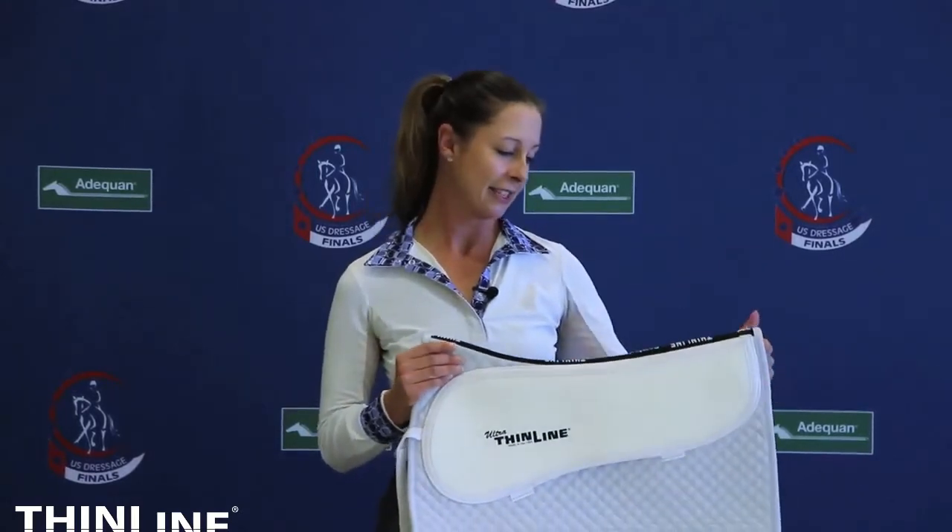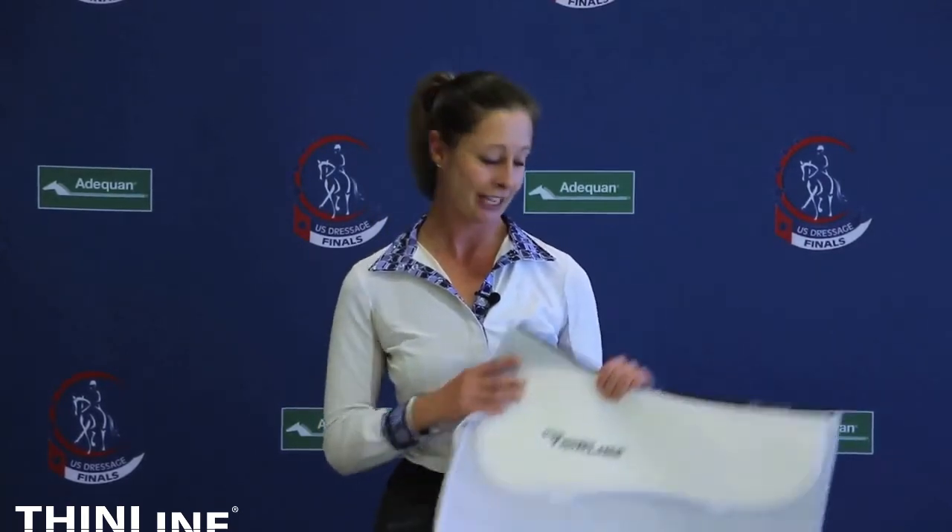And again, this special Thin Line anti-concussive material really helps lower the impact on my horses' backs and make them super comfortable and happy to perform for me. So these are Team Tate's favorite saddle pads.